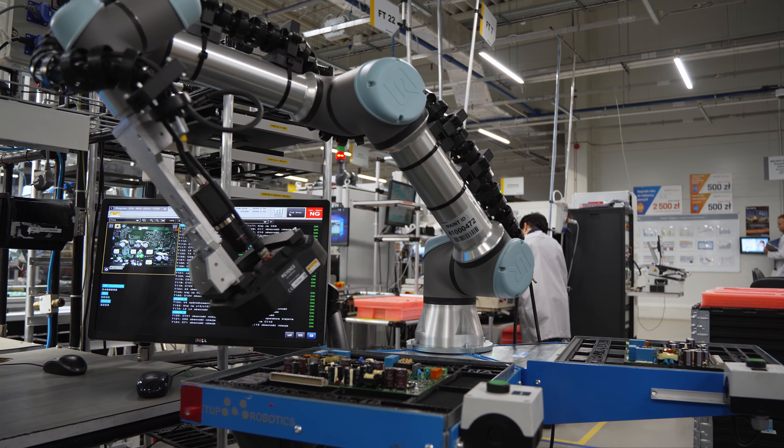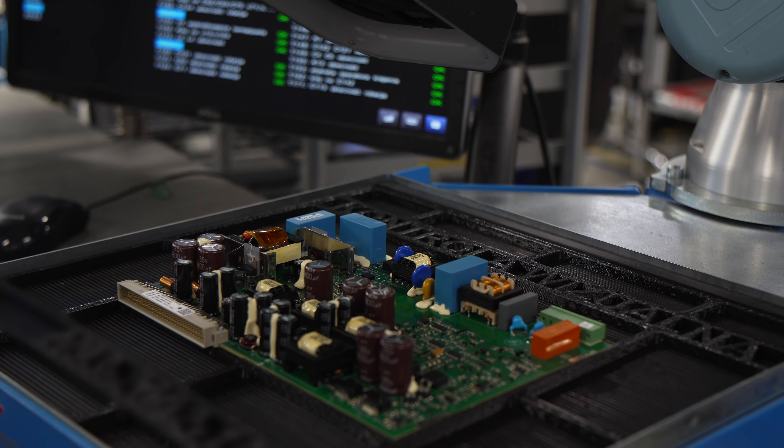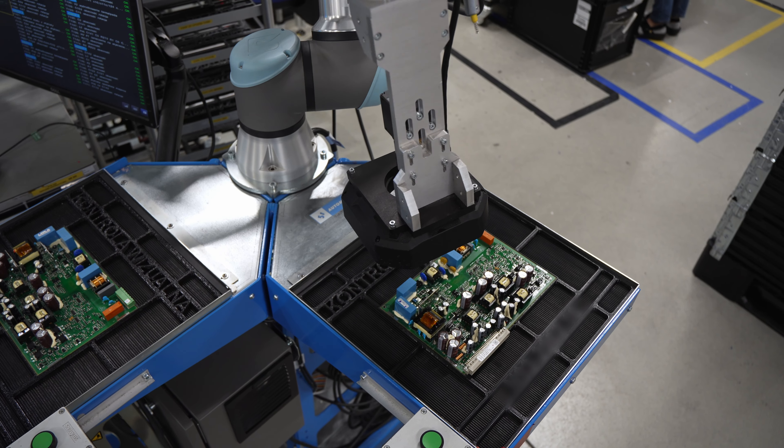Again, the watchful eye of the AOI. The camera operates at high speed and can reliably detect even the smallest defects.